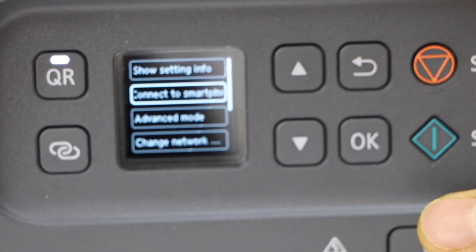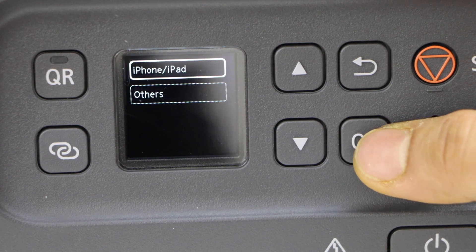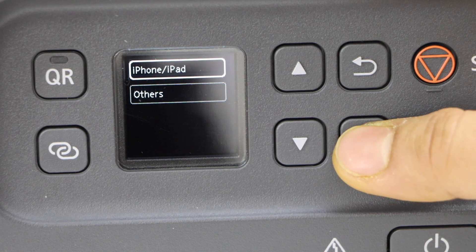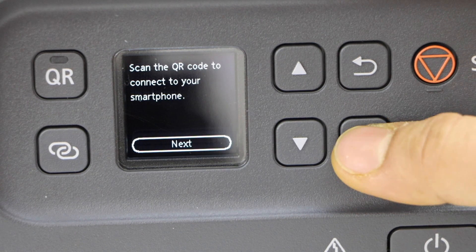Scroll down and click on Connect to Smartphone and press OK. If it's the iPhone, then click on the iPhone section; otherwise click Others. Now press OK.